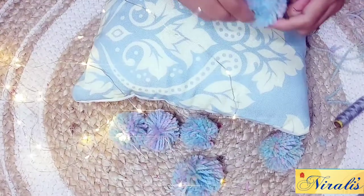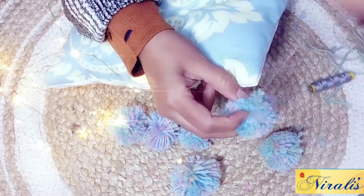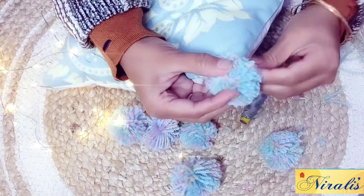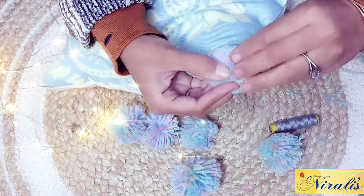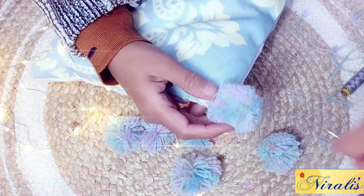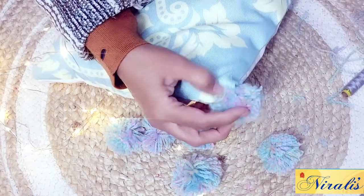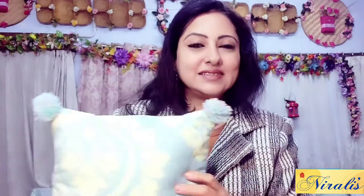So this is our finished pom-pom. For needle and thread, we will stitch it in the same way — just put it in two to three times and it will be fixed, attached to the cloth. So this is our cushion with four pom-poms ready. The rest of the cushions still need pom-poms added.